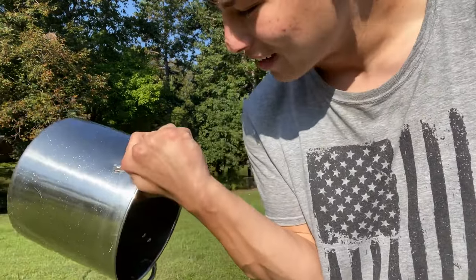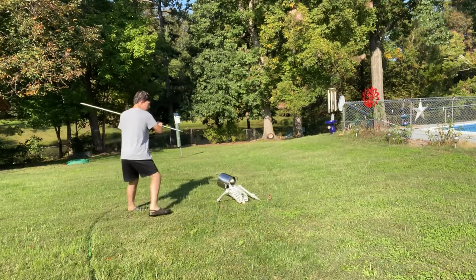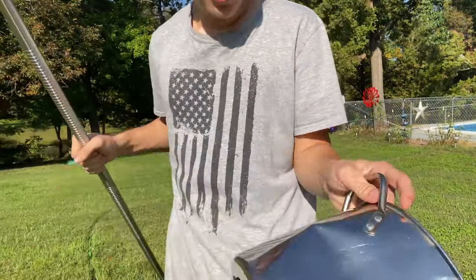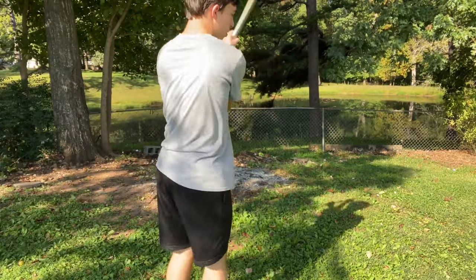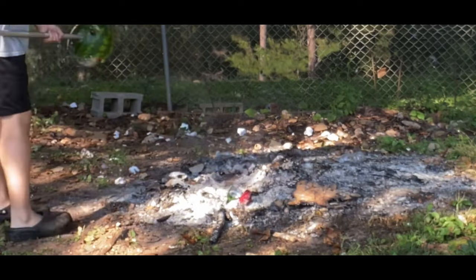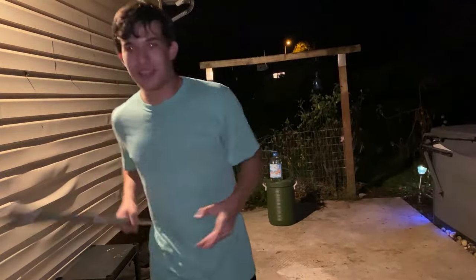Let's try its whacking power — I'm going to give it a good whack. And it put a really good dent in that, so this thing holds up very well and does a lot of damage. There's one more test I want to do and that's on a watermelon. And then one more — the throwing test.